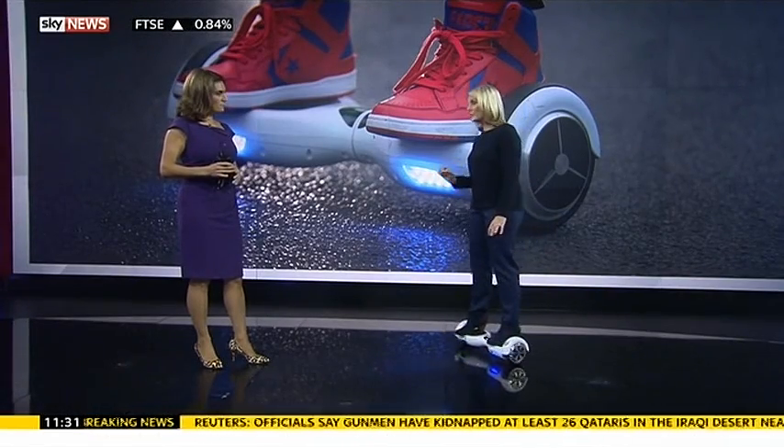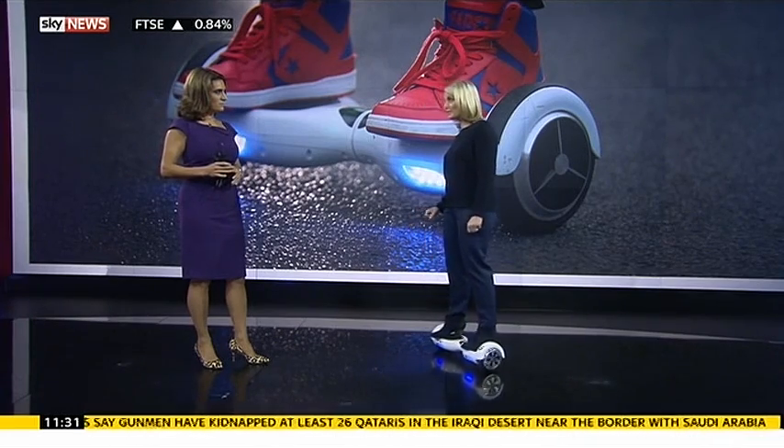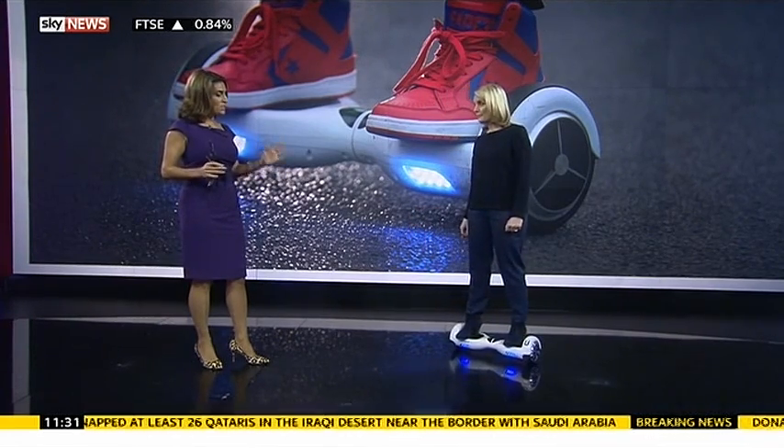I can see why they've been selling one every 12 seconds in the run-up to Christmas. And that's why safety is such an issue.